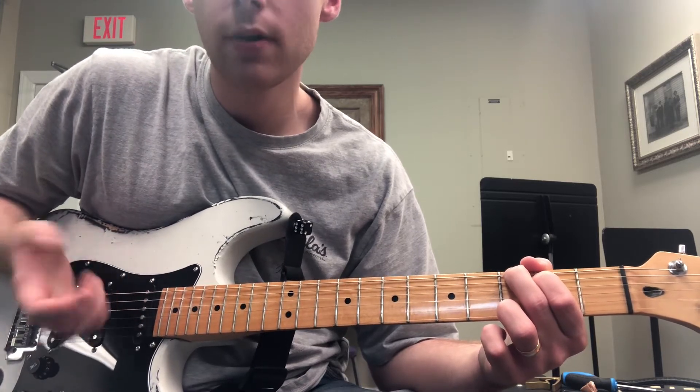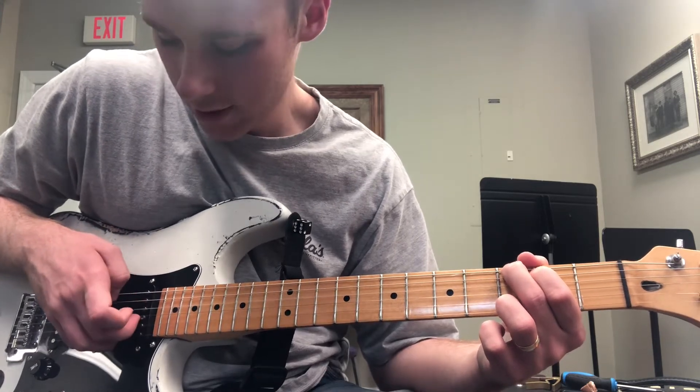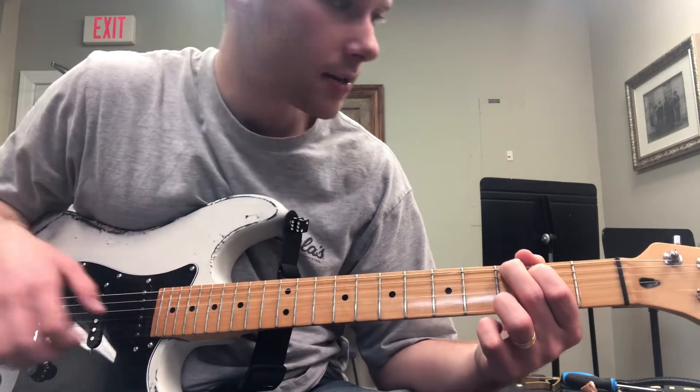You got this G chord down. I'm doing the sixth string, fourth string, and the third and second strings together.